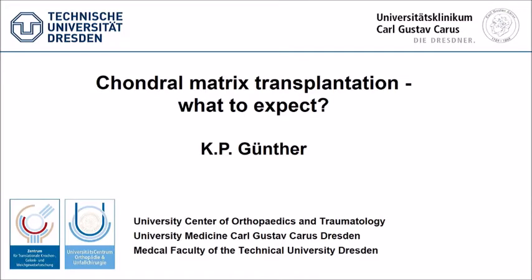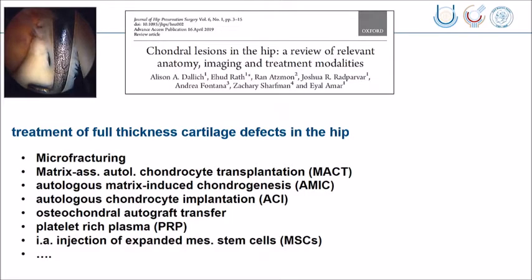Thank you very much, Richard, for your kind introduction. There's a recent review about different techniques to reconstruct full-size cartilage defects in the hip, including micro-fracturing, matrix-assisted chondrocyte transplantation, matrix-induced chondrogenesis, autologous cartilage implantation, the mosaicplasty as just shown by Frederick, and some other techniques.